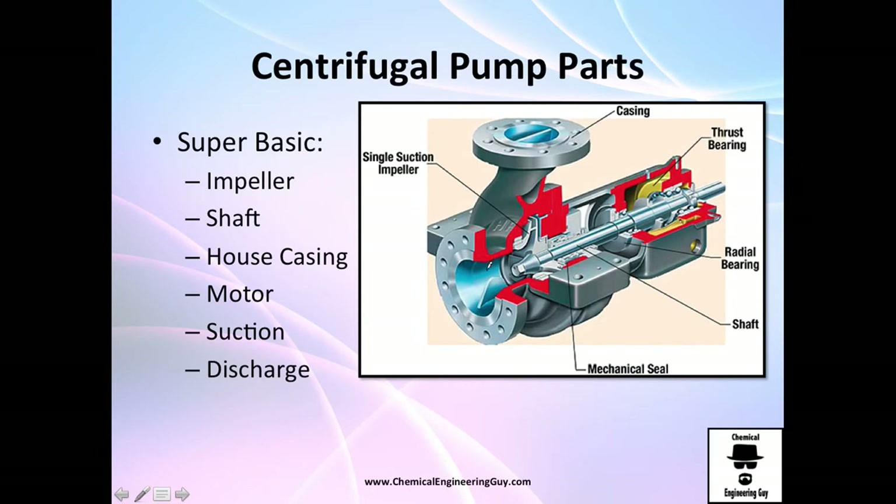Now let's check out some important parts of the centrifugal pump. This is the discharge line and this is the eye, which is typically the suction line. You need the shaft, which is the component that will be moving. The impeller is that paddle-shaped part that moves the fluid. The casing is all the grey housing around everything. You also need bearings for the motor, but essentially what we care about is discharge, suction, impeller, and the shaft.